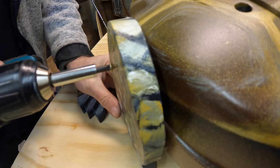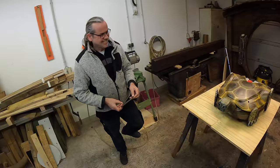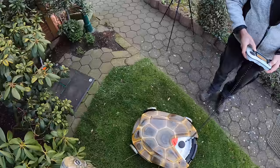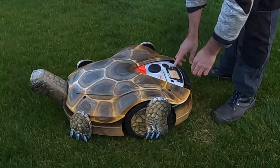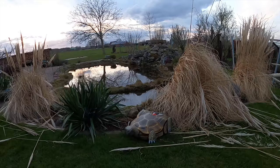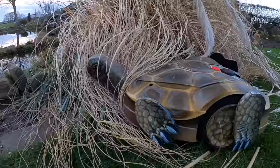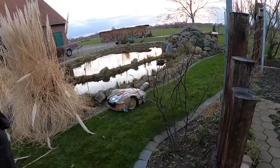We attached the legs with some screws to the shell so that they were even able to make a realistic walking motion, and then we hurried to use the last daylight for the test drive in the garden. With a gentle touch, Sterni pushes the mowing turtle into its new home — a wonderful garden with enough lawn and an adjoining wetland biotope. The mowing turtle happily mowed its way towards the sunset.